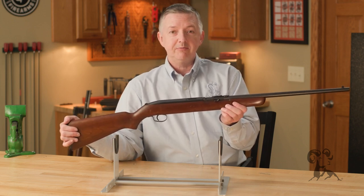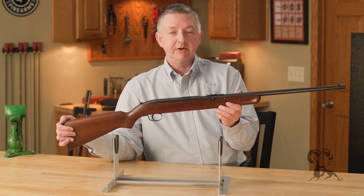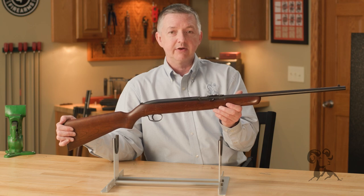Now if you've got any questions or comments, be sure and drop us a line. And while you're at it, smash that like and subscribe button. Thanks for watching, and be sure to tune in again whenever we bring another gun from the vault.